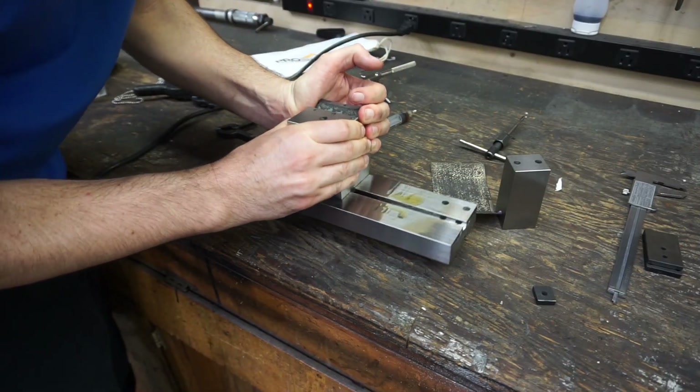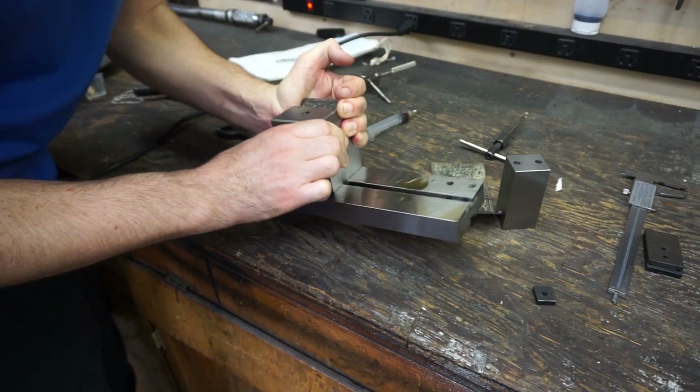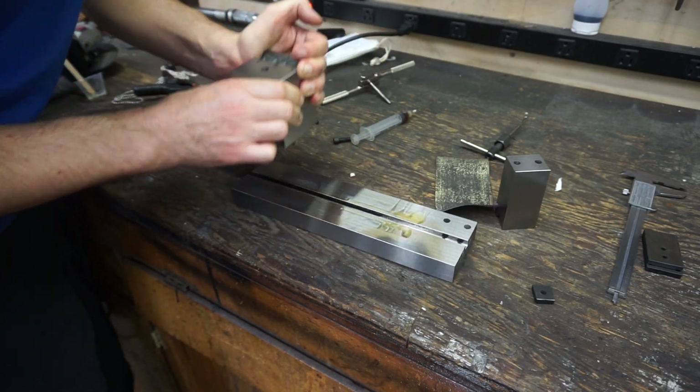These surfaces fit closely enough that they behave a little strange with some oil on them. They're not mechanically attached at all, but they'll still stick together quite aggressively despite easily sliding on the oil film.